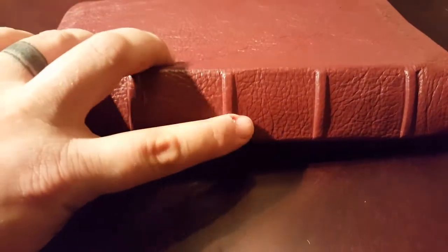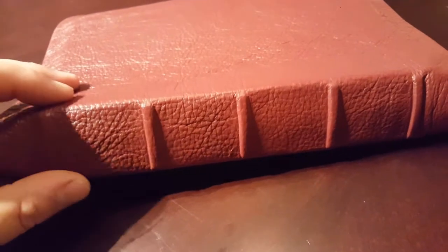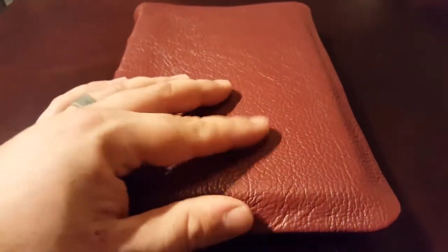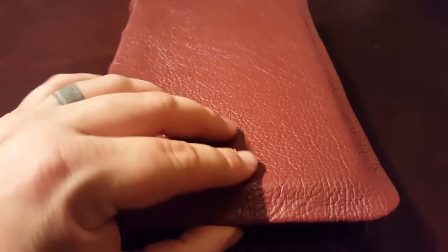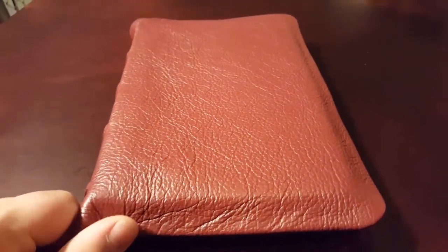It gives you a lot of definition around the ribs, so it looks really nice and crisp on the spine. It also lends itself to really great corners — this leather folds over easily, you can spread it out and really do whatever you want with it. There's not a lot of rigidity to the corners when you're pleating them.